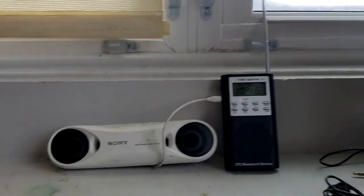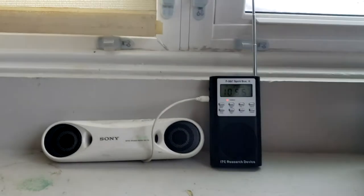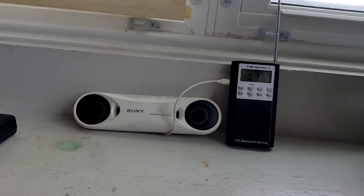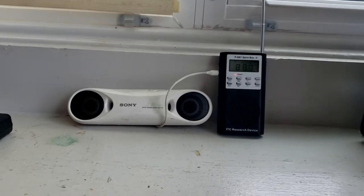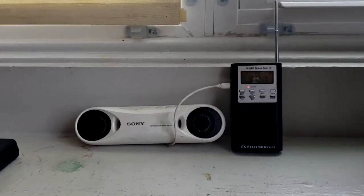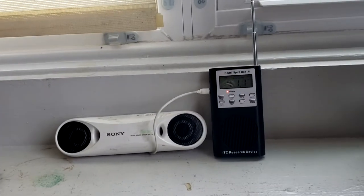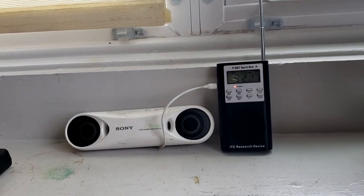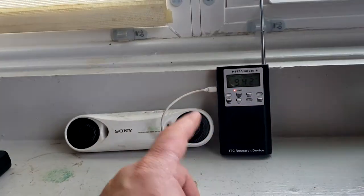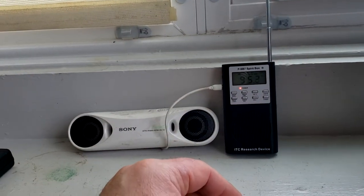What I have here is the PSP7. This is supposedly a new version, or a new take on an old version — I don't remember which is which because I've never used these before. Apparently it has AM/FM where you can listen to both.